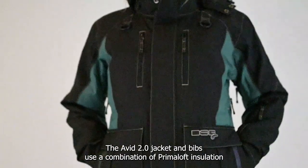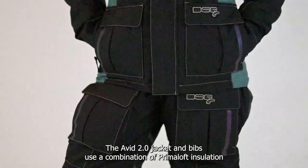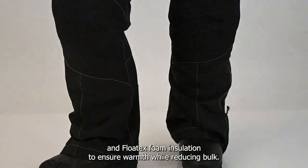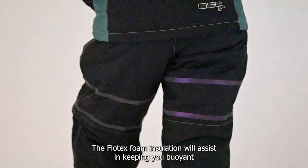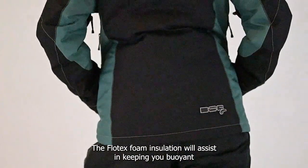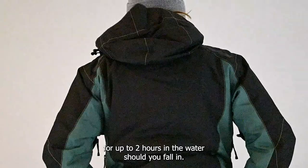The Avid 2.0 jacket and bibs use a combination of Primaloft insulation and Flotex foam insulation to ensure warmth while reducing bulk. The Flotex foam insulation will assist in keeping you buoyant for up to two hours in the water should you fall in.